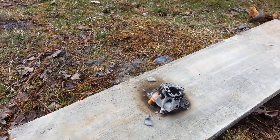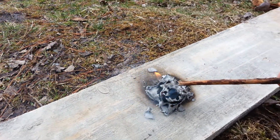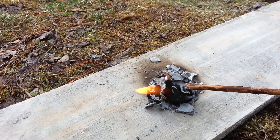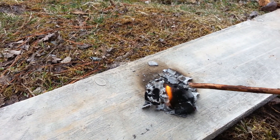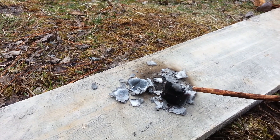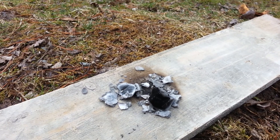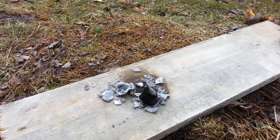I'm just gonna flip this over and see what's remaining. You can still see there's dryer lint in there. I would say that's pretty much it — about 12 and a half minutes now. Let's try the cotton one.